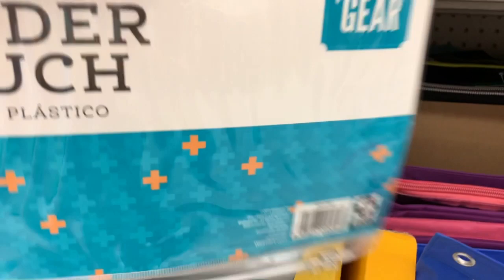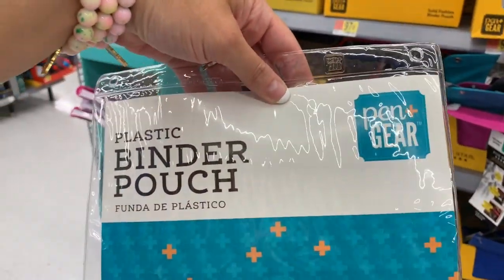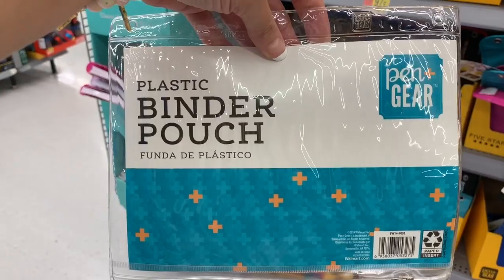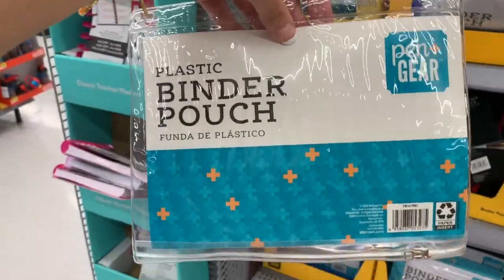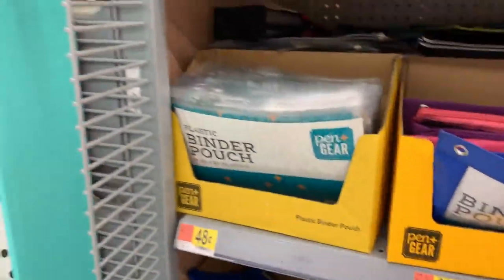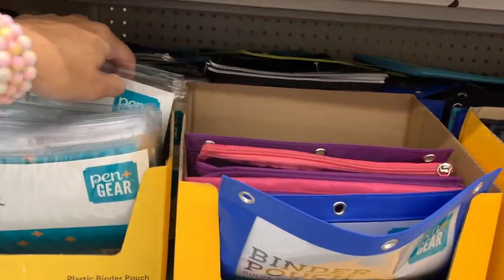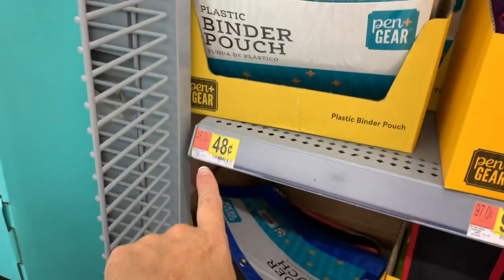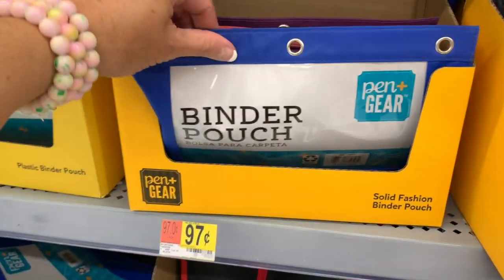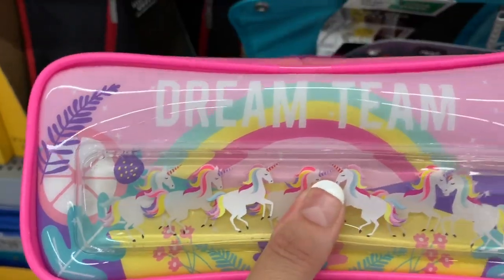Over here we have one of my newly favorite brands as of a couple years ago, Pen & Gear. I really love Pen & Gear. This is just your most basic pencil pouch, pencil bag, or whatever you want to call it. It just kind of looks like a Ziploc bag with a little zipper on it, and it is only 48 cents. If you don't want anything fancy, this is the most basic pencil pouch you can get. They also have some colored ones that feel a little bit sturdier for 97 cents.